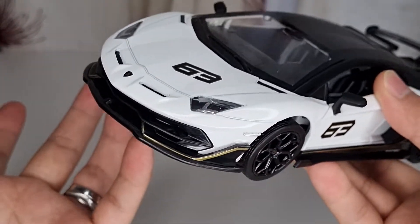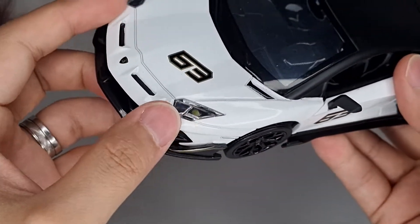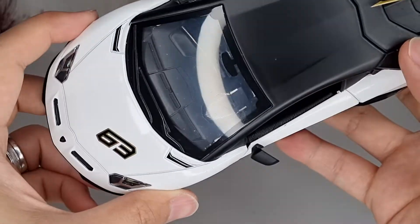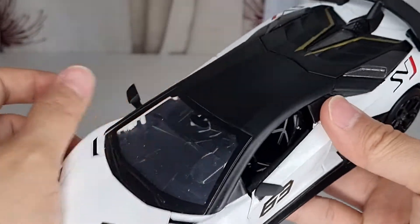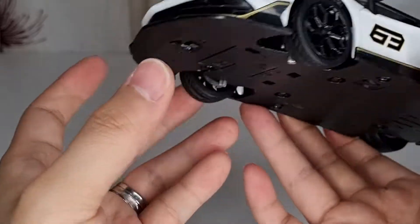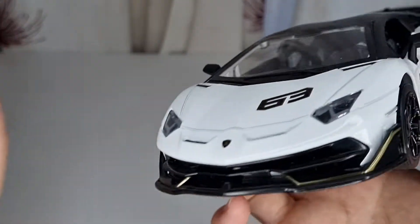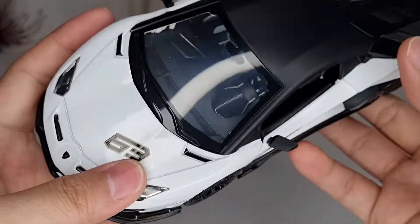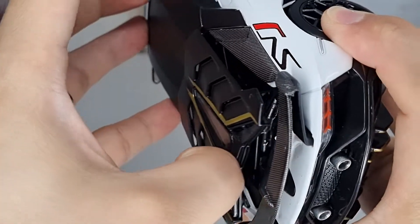I just don't understand what the whole purpose is of having a speaker, battery compartment, switches, and all that extra weight for just a couple of sounds. Why not at least keep the lights on for five or ten seconds and let them switch off by themselves? That would be ideal. The battery compartment really doesn't do much.